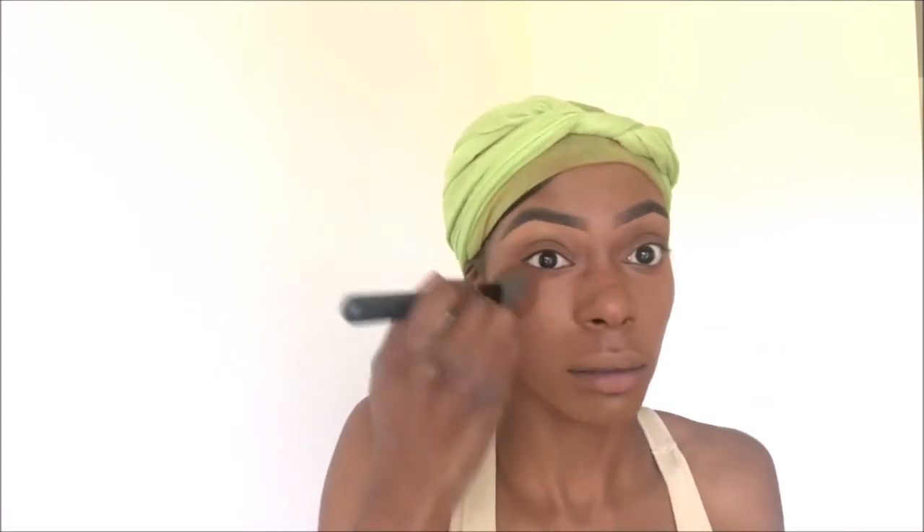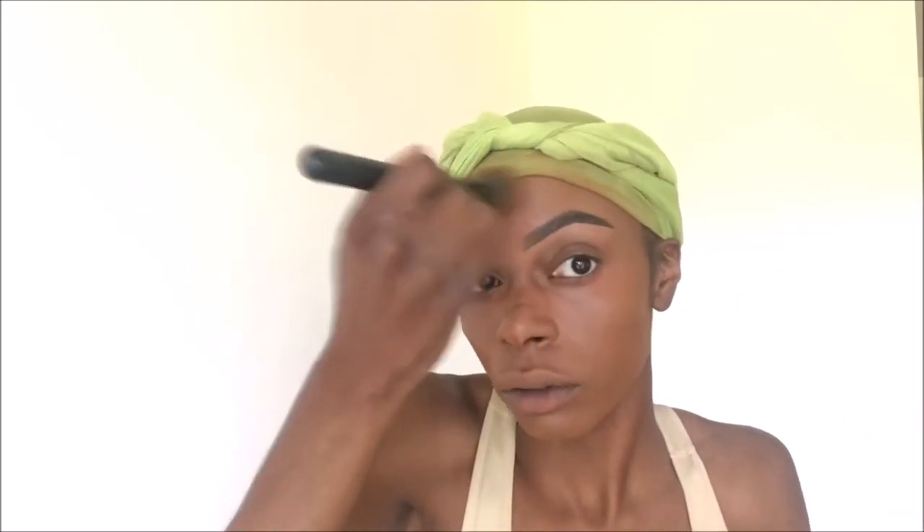I'll go ahead and add just a little bit more foundation on the problem areas. I bring it a little bit down to my top lip just because it gives it more of an even look — even when I add lipsticks or lip glosses it keeps me from looking two-toned, so I can just be one shade.